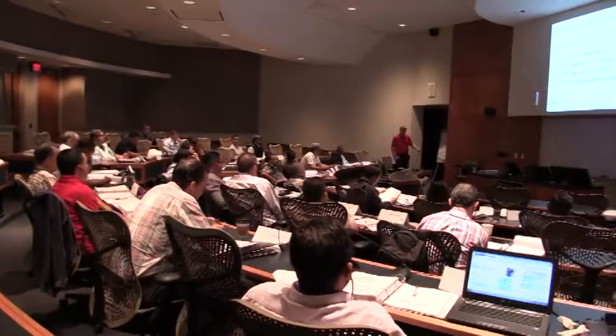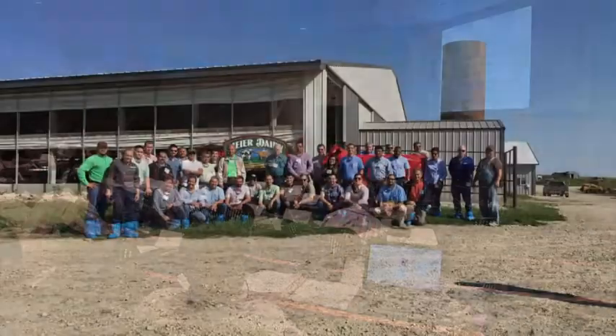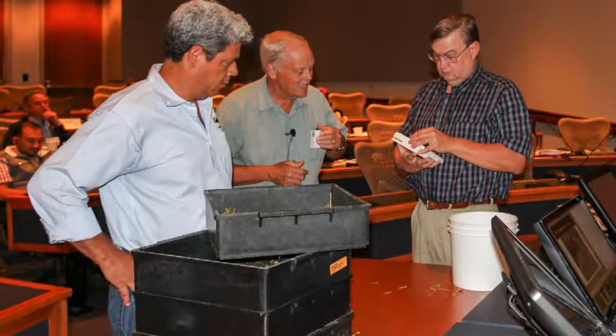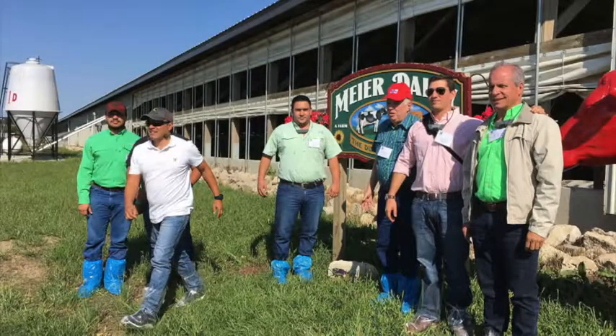This course is the RAPCO Dairy Nutrition Short Course, funded by the U.S. Soybean Expert Council, with the goal of training 30 dairy nutritionists, farmers, or producers on all the different techniques they can use to improve their milk production. We have covered everything from nutrition and farm management techniques to all the different ingredients that can help them increase the efficiency of production.